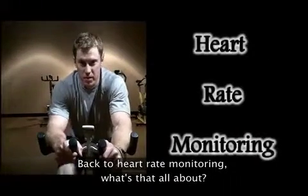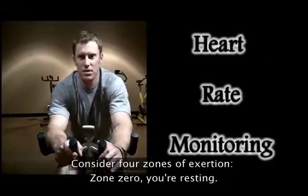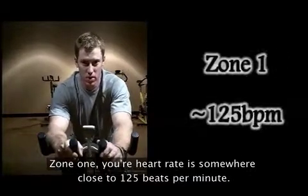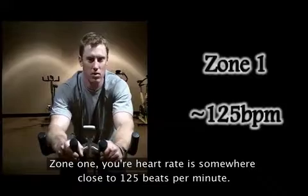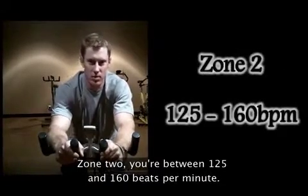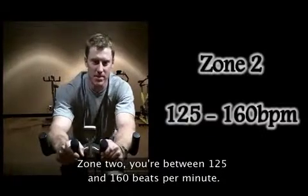Back to heart rate monitoring — what's that all about? Consider four zones of exertion. Zone 0, you're resting. Zone 1, your heart rate is somewhere close to 125 beats per minute. Zone 2, you're between 125 and 160 beats per minute.